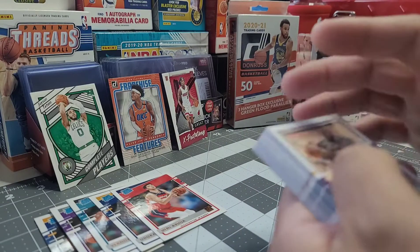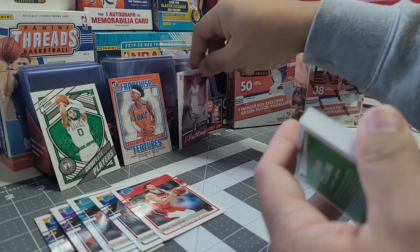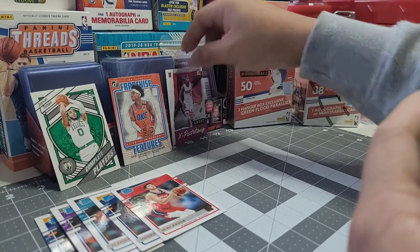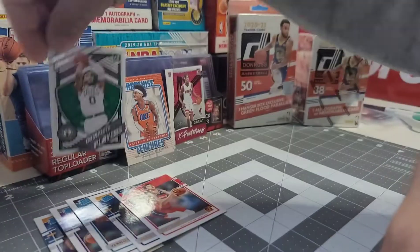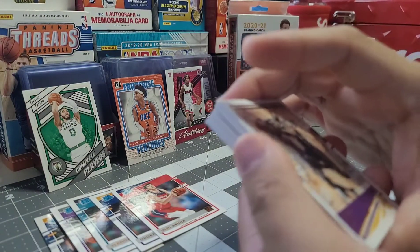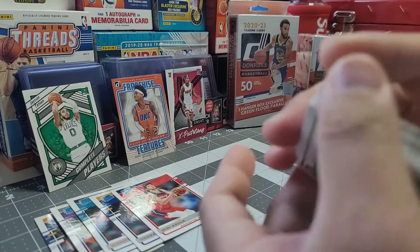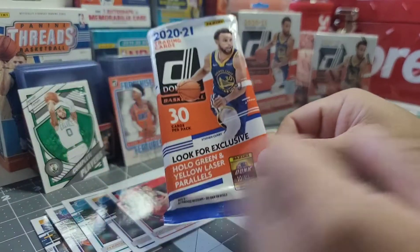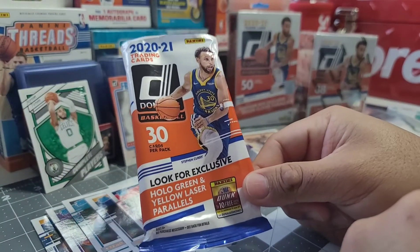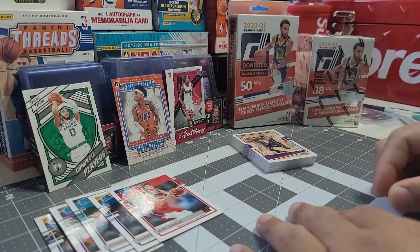So we were able to find three inserts from this pack: Great Expectations, Franchise Features, and Complete Players. It's my first time to touch and hold a Donruss card and I find it sturdier than the Hoops cards — that's just my personal observation. There you go, that's what you can expect when you purchase a value pack of Donruss 2020-2021 with 30 cards.